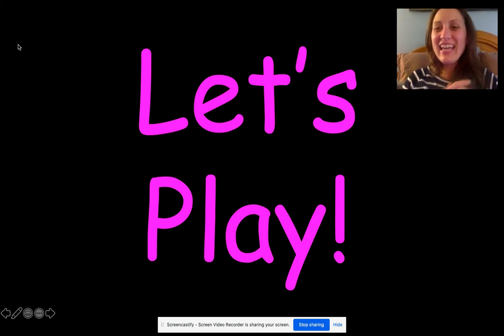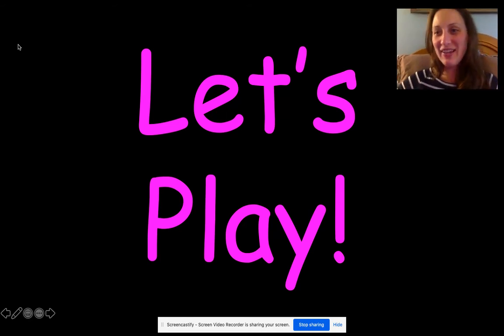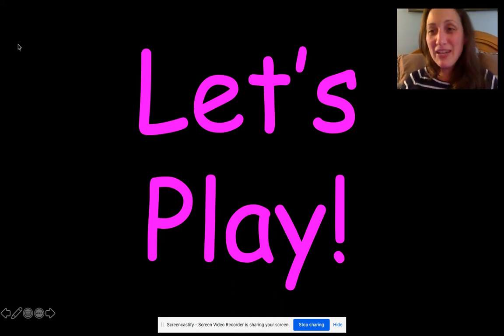Hello, boys and girls. It is time to play a game. Let's play some fluency and fitness. That was my puppy — he came to say hello. So we're going to play some fluency and fitness.